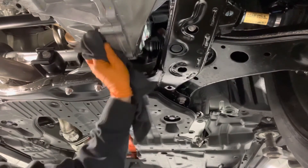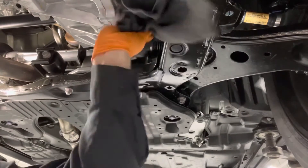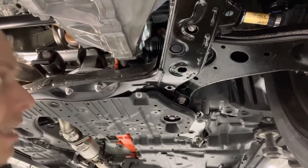The last step is to wipe down any mess, any fluid that has spilled out. And that is it — hybrid transmission fluid replacement is completed.